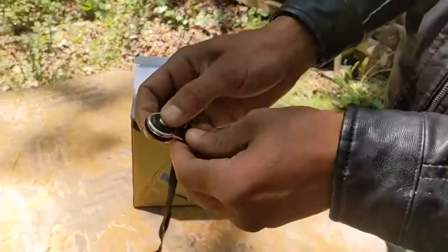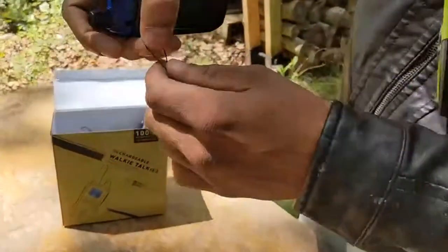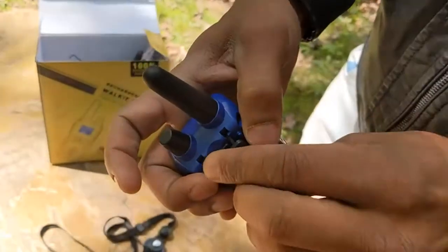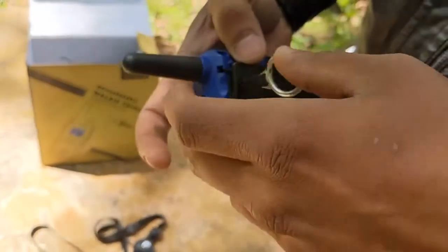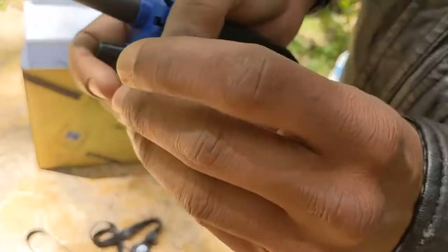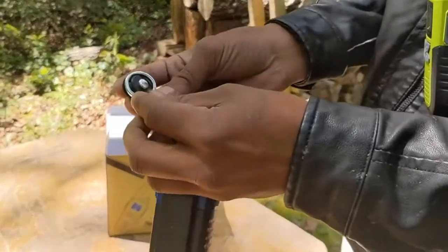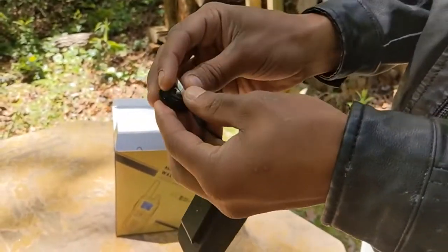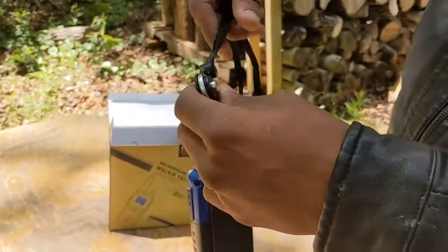You want to press this button and bring it out. We have a string we slide through here, and then put it through this way so you can tie it around your neck. Then you want to connect it again this way.